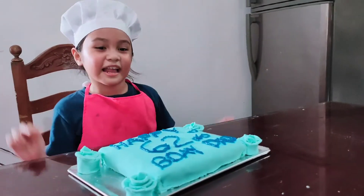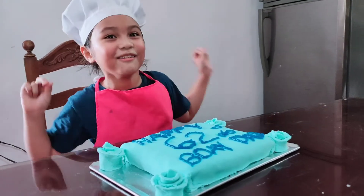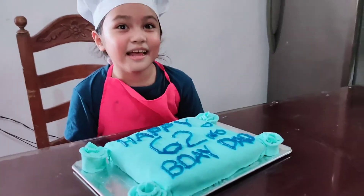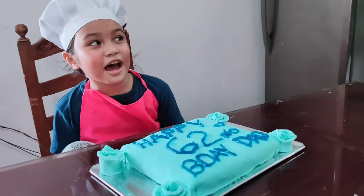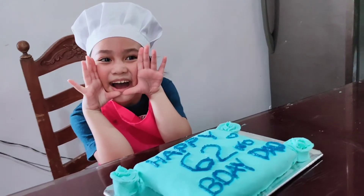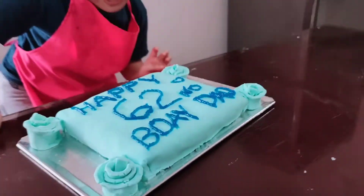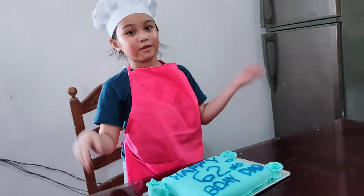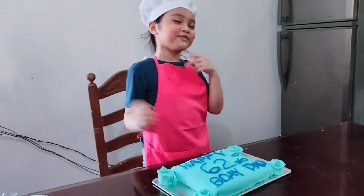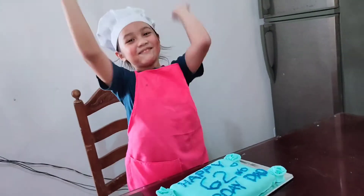But first let grandpa blow the candle so we can taste it. Let's go — let's call grandpa! Grandpa! Grandpa! This will be in another video, guys. So bye guys! Don't forget to subscribe and follow me on YouTube. Bye!